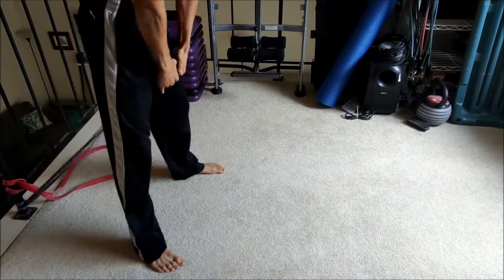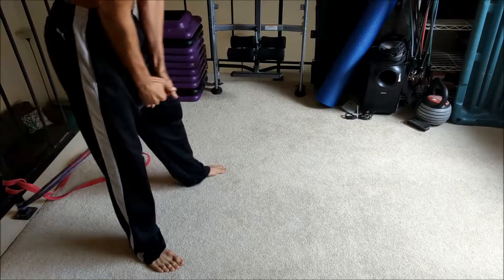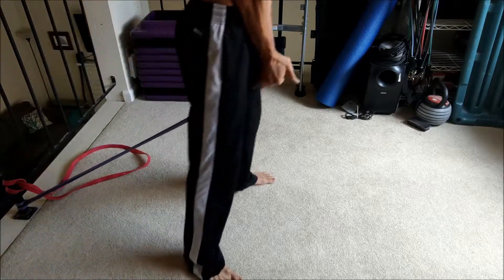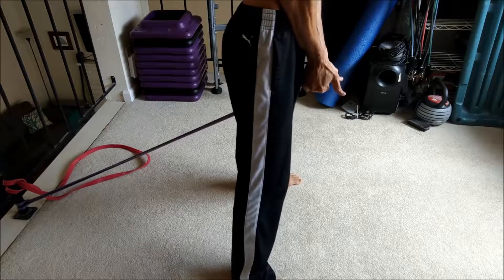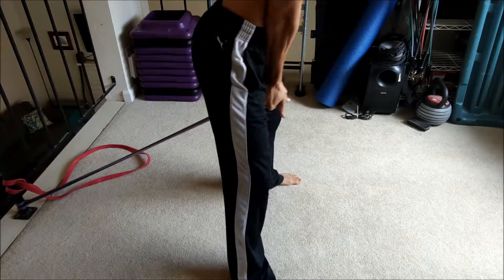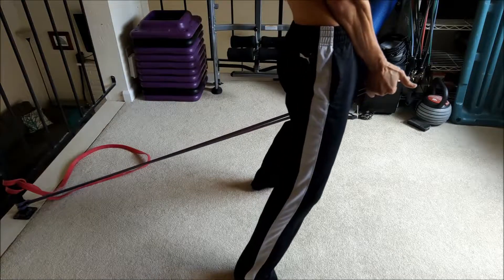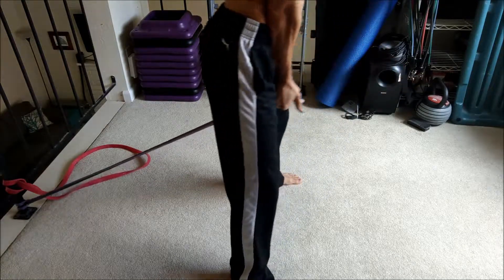This is something I learned from Greg Cook a long time ago — I think the video is called 'Cooking the Hip Drive' or something like that. For a lot of people, having the band between the legs and reaching backwards and coming through can be very helpful in learning this movement.